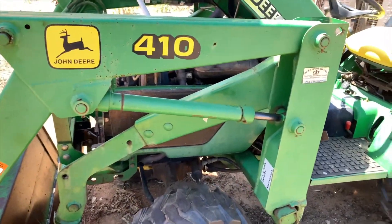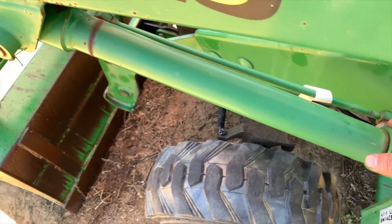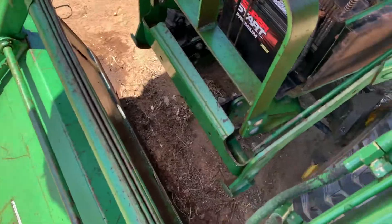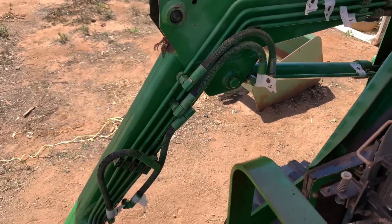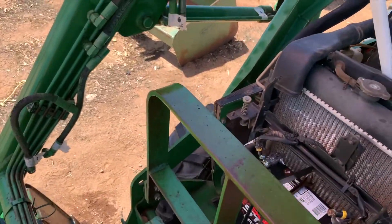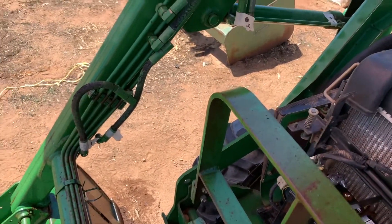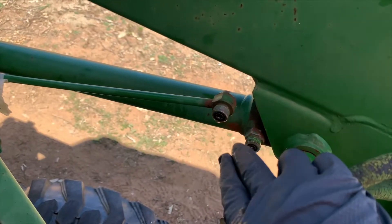After making sure you don't have any pressure in the lines, you need to go ahead and disconnect your hoses or your lines that connect to the hydraulic cylinder. Another important thing is to label them. I made sure to label them so that when it's time to put everything back together, everything goes to its appropriate hose or line. So disconnect both of these hoses, one right below the other right there.